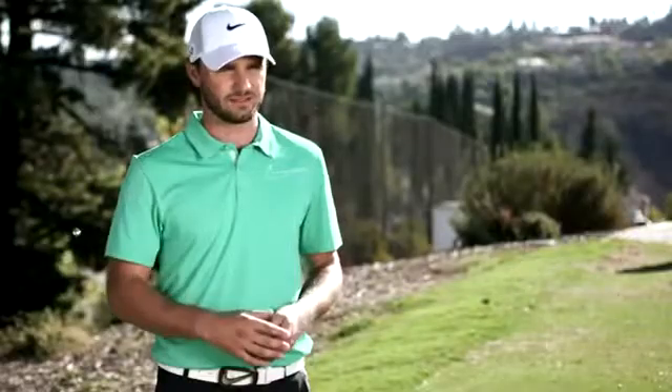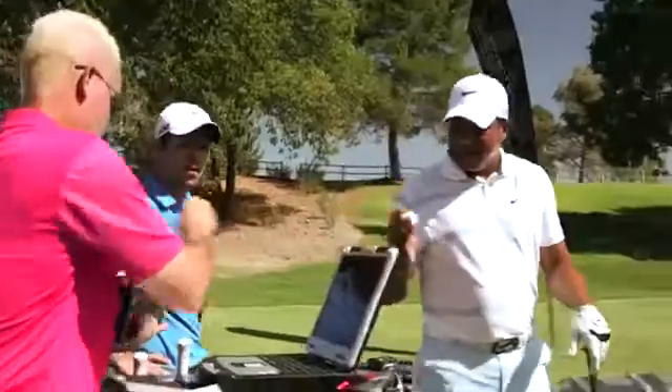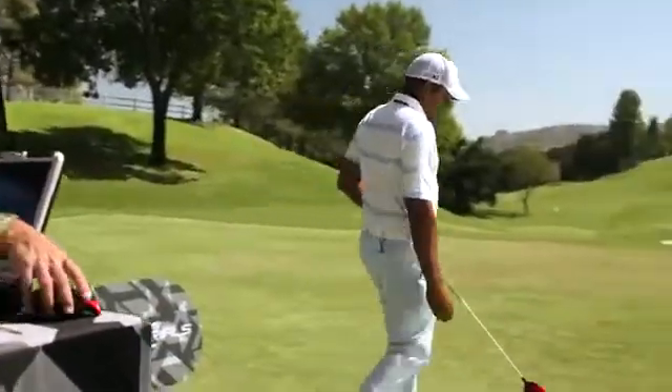I can shape it right to left, shape it left to right. It gives me a ton of confidence. I got a feeling this is going to go a long ways, guys — just a feeling.